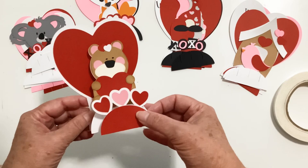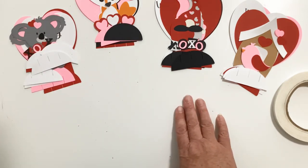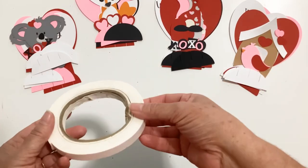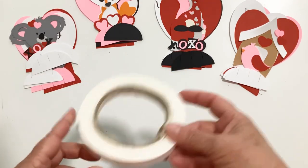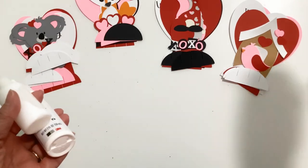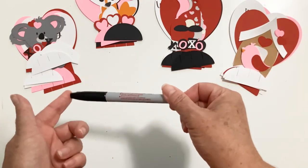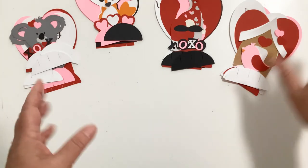I'm not going to show you how to assemble the teddy bear because it's almost exactly like the koala bear, so we'll do the koala bear next. Then I've got one that's a fox, one that is a gnome, and one that is a bird and a birdhouse. The supplies you'll need are some foam pop dots — that's optional on these cards. You'll need some glue or a tape runner. And if you're doing the bear or the bird, you'll want a black Sharpie marker for the eyes.